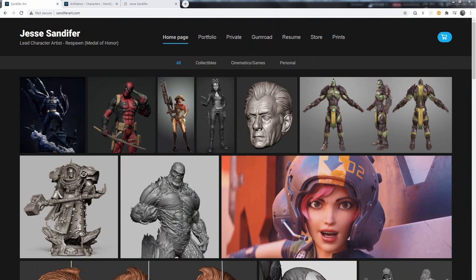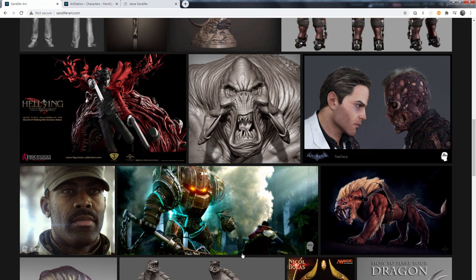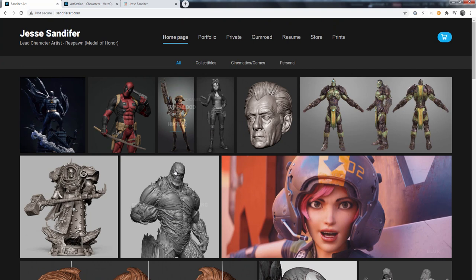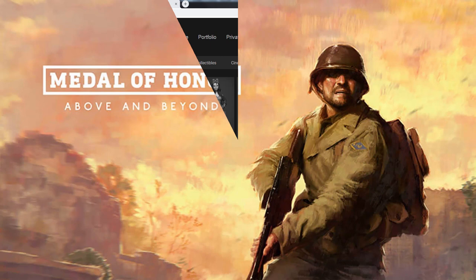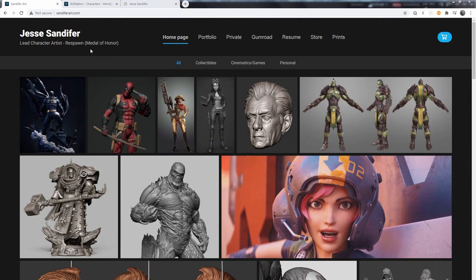Hi there, my name is Jesse Sandifer. If you don't know me, I've got a lot of my current work up on the screen for you, just so you get the nice warm fuzzy feeling that I might know a thing or two about what we're getting ready to create together. I am a lead character artist over at Respawn. We just wrapped up on the Medal of Honor Above and Beyond VR game and we're getting ready to start something new.